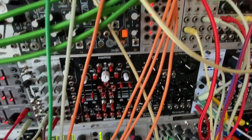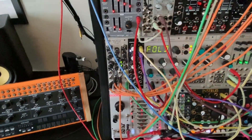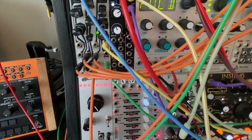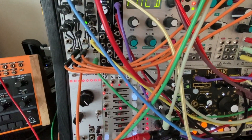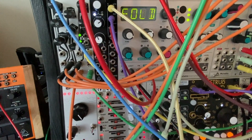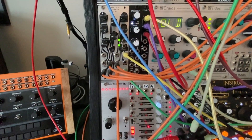We can see the orange cables here going down to the BIA. Channel 1 of the EuroPi is going into the Decay input. Channel 2 is going into the Harmonic input. Channel 3 into the Fold input. And then Channel 4 is going into the Morph input.